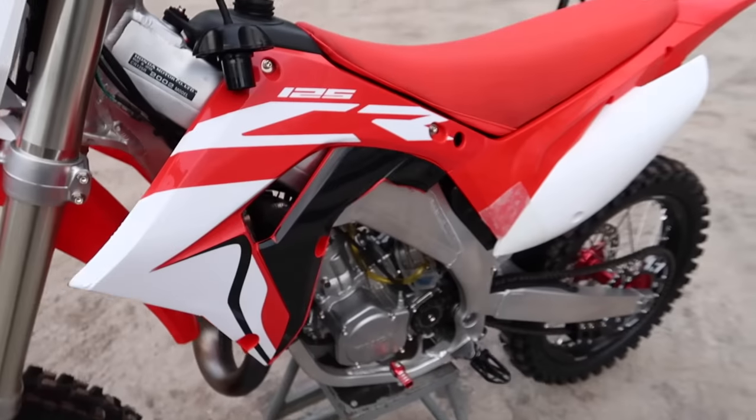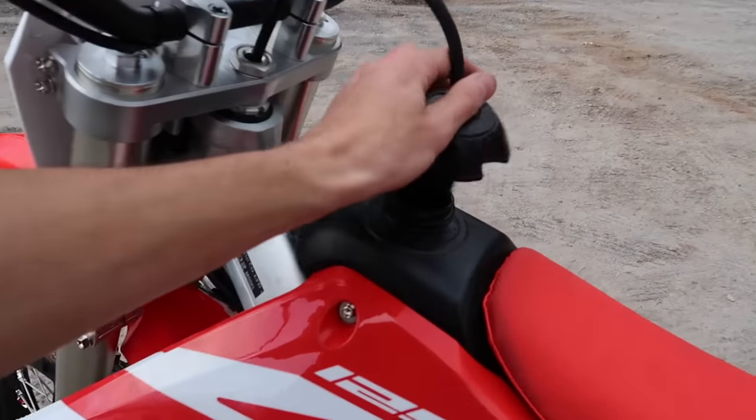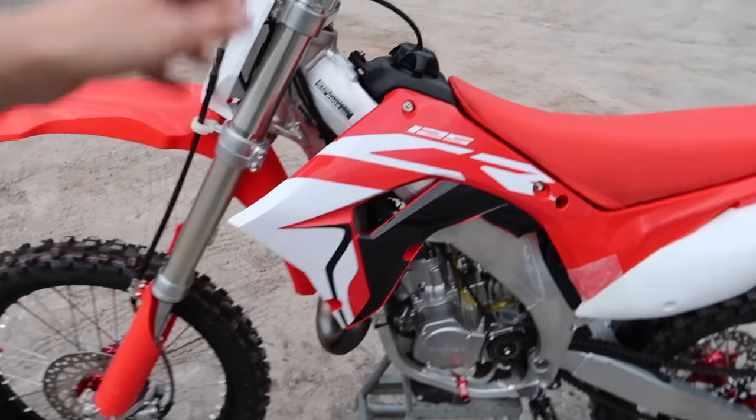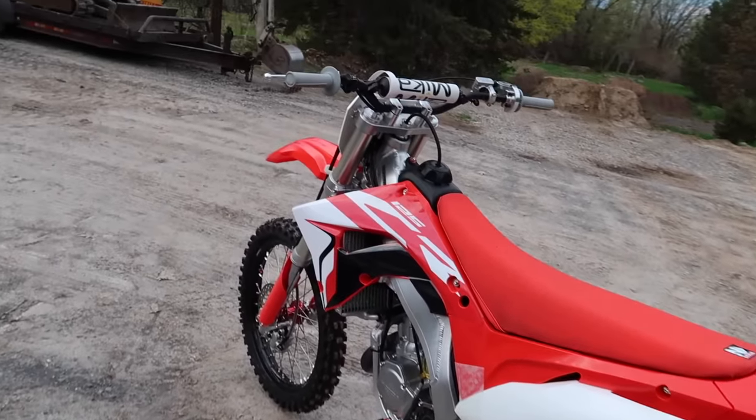Alright YouTube, here it is — the first ride on the rebuilt 2002 to 2019 CR125. Here it is, first ride video. Finally! I know a lot of you guys have been eager to see it, and here it is.